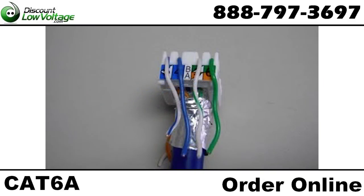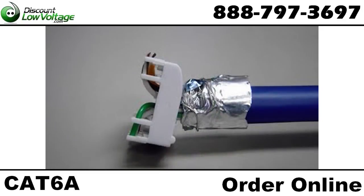Run the wires up through the cap and lay the wires in the appropriate slots according to the 568B or A wiring diagram. Trim the wires flush with the cap.